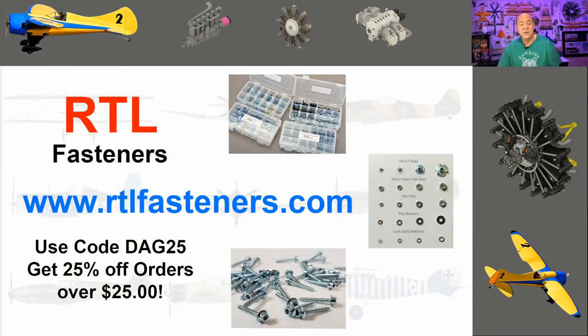I want to do a quick shout out to one of my sponsors: RTL Fasteners. If you need bolts, nuts, blind nuts, screws, servo screws, any of that stuff for the hobby, they're probably going to have it. If you go to the website and spend more than $25, use code DAG25 and you'll get 25% off that order.